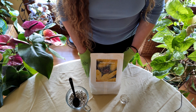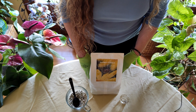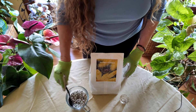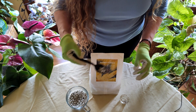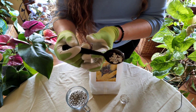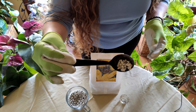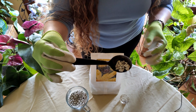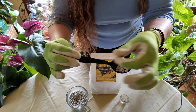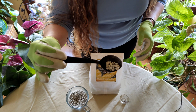Pumice is an igneous volcanic rock. There's quite a bit of it in the Pacific Northwest and it is a very hard rock. Let me show you close up here — if I push on it and try to squish it, it doesn't squish; it's still intact.